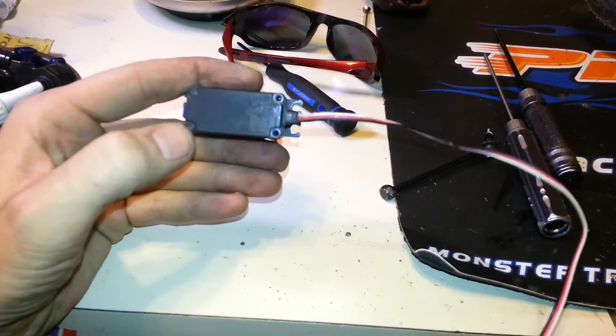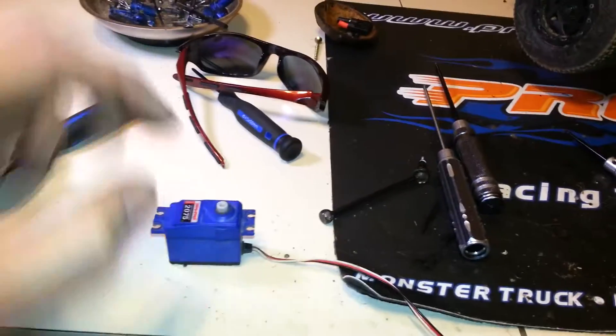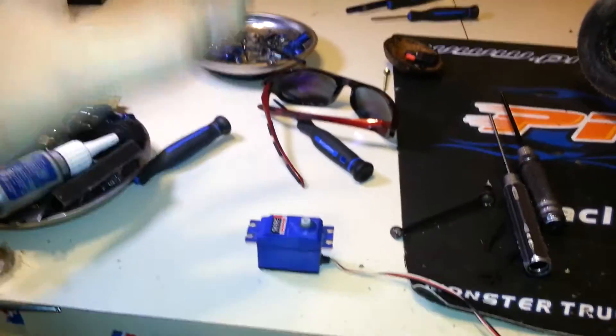So basically there's just four screws. You pull those out, flip it over, put the black end down, and you pull this up. Be careful not to lose that rubber seal. And when you pull it up, push down on this so it all comes apart.